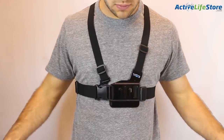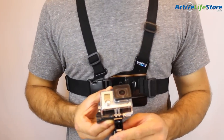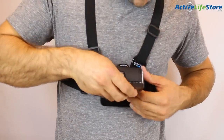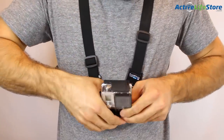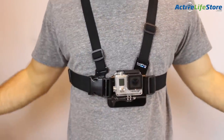Here we have the GoPro chesty, and this allows you to ride freely but the shots aren't that cool. Some of them are really bouncy and they're not angled when you're snowboarding because your body is going to be sideways. But it's better for skiing since the camera is facing forward.